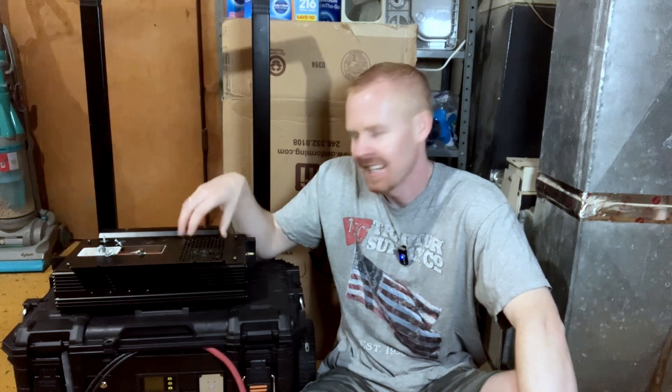Good morning everybody. So we finally have an answer as to why the inverter blew up.